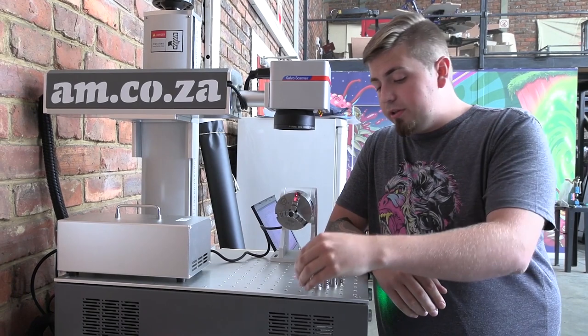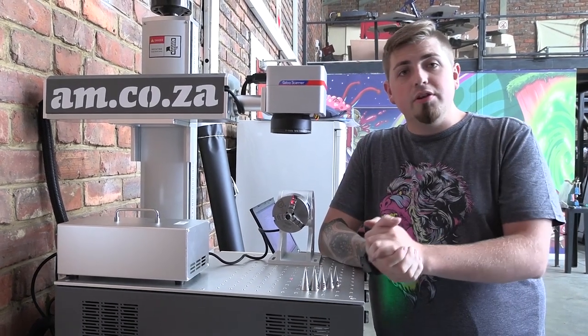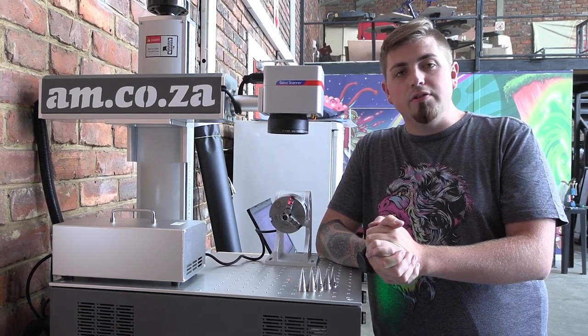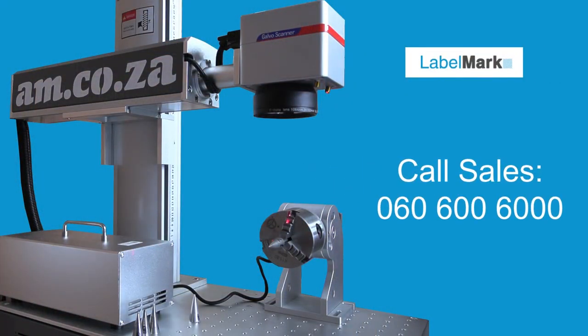If you want to know more about this machine, just call sales at 060 600 6000 and they'll be able to tell you anything you need to know.